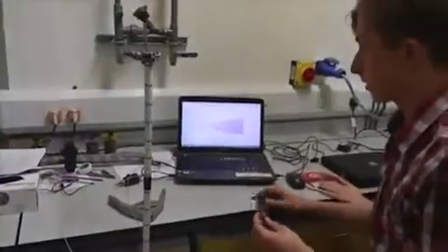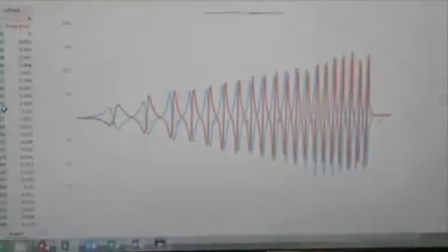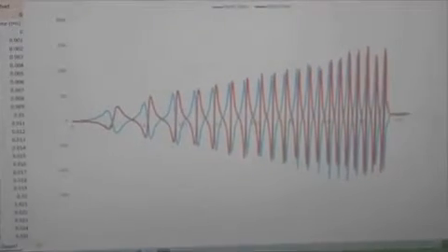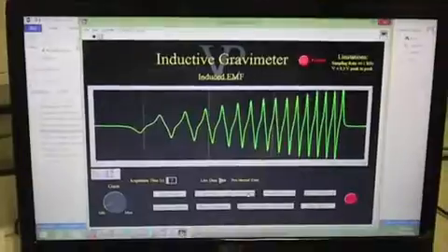We also wanted to look into what difference orientation makes when dropping the magnet through — whether we drop north first or south first. We recorded two waves: the blue represents north, orange represents south. We found that dropping north or south first makes a perfect reflection of the other, because the fields are cutting through in opposite directions since north would be at the top.